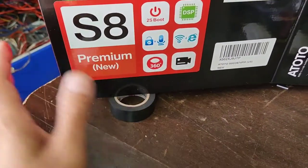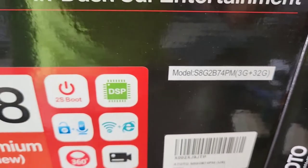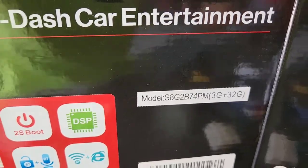This Ototo has got everything. This is a really nice version — it's 3 gig RAM plus 32 gigs storage. Model number is S8-G2B74PM.